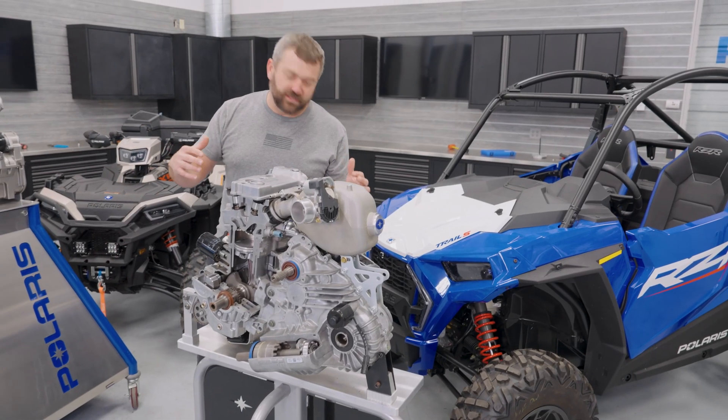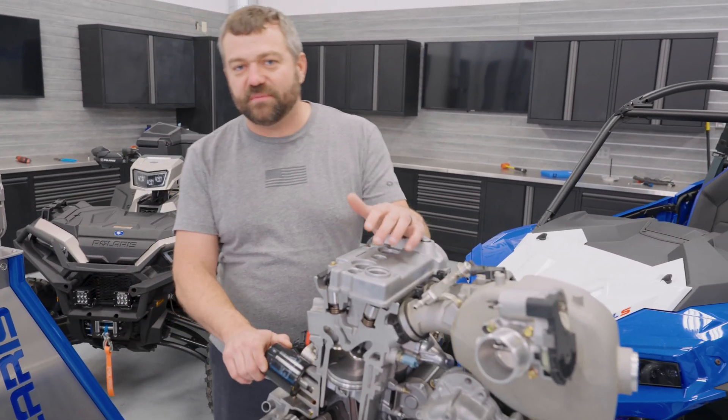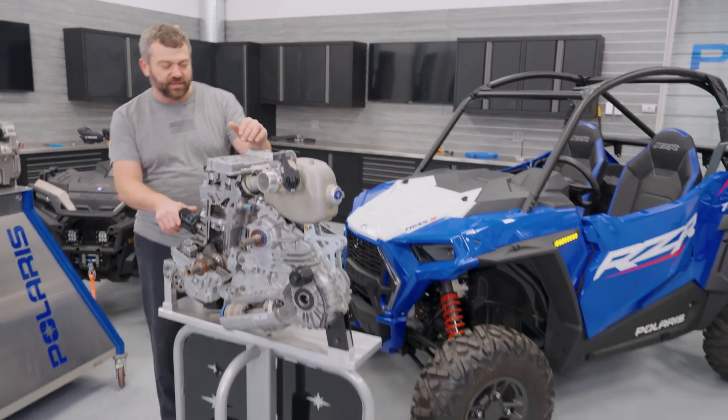Jumping over, we've got a really old cutaway from an old Ranger 900, but the architecture of this twin-cylinder side-by-side engine basically matches what we've got on this Trail S1000 right behind me.